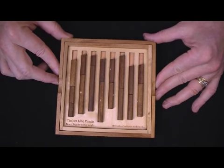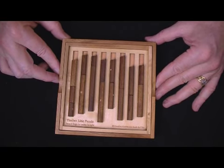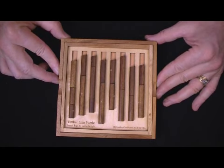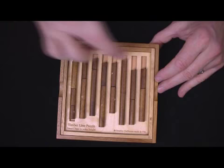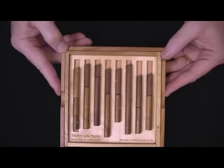When I took it home, my wife was there with a couple of her friends, and she started playing, and the friends wanted to try. They started going back and forth — 'it's my turn, it's my turn.' And they didn't solve it. The goal is to arrange these log pieces such that the Timberline, the top, is level going across. You can see it's not level here — this is unsolved.